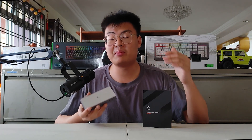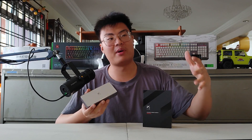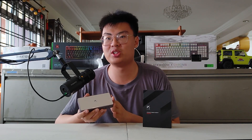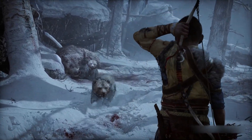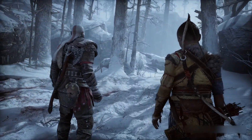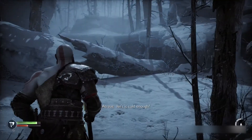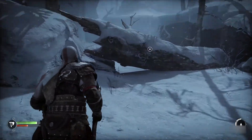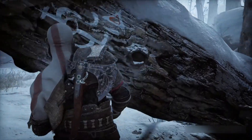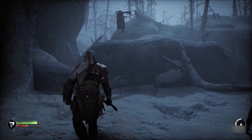Now I'm going to show you some gameplay captured on my PS5 so you can see how clear and smooth this device captures footage. I'm currently playing God of War Ragnarök on PlayStation 5, and as you can see it's capturing the gameplay right now as I'm speaking. There are no frame drops, no cutouts, no V-sync problems — everything is very smooth.